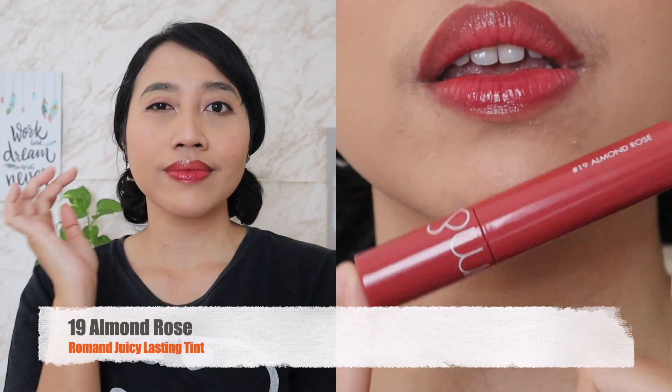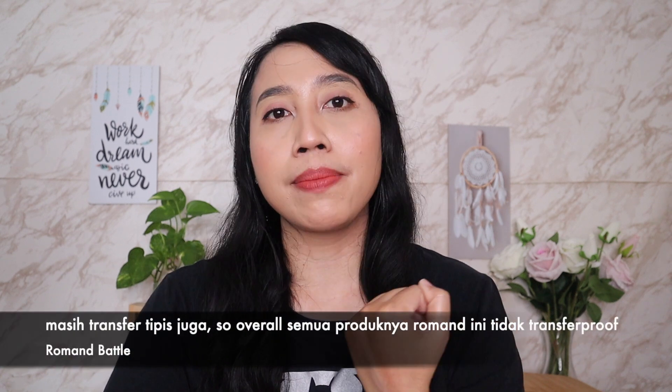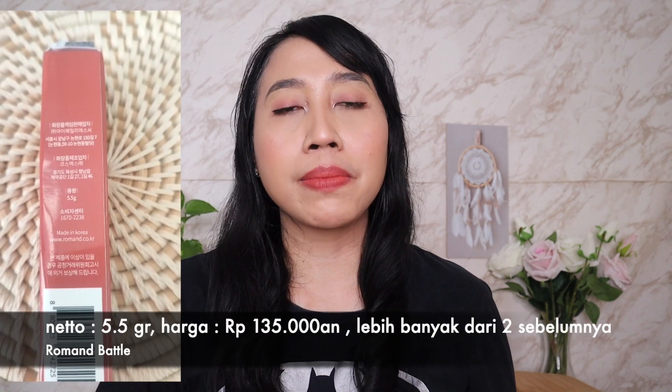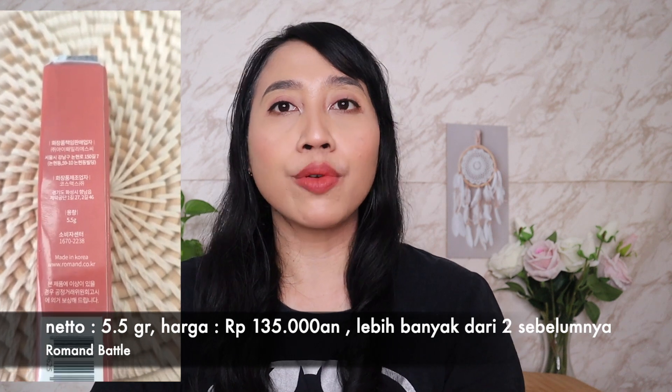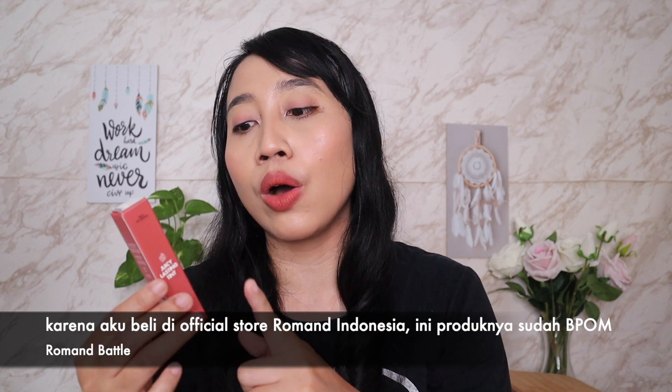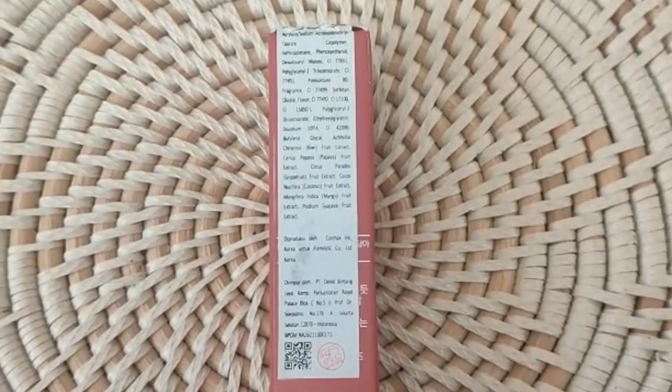Ada yang udah nyobain Ripe Fruit Series ini? Komen warna favorit kalian di bawah ya. Untuk transfer, waktu dikatupkan di tangan juga masih transfer tipis. Overall untuk semua produknya Roman gak ada yang transfer banyak banget, jadi kondisi bibir masih kelihatan bagus. Neto-nya Juicy Lasting Tint ada 5,5 gram, lebih banyak lagi, dengan harga masih sama sekitar Rp135.000an. Untuk BPOM-nya, di packaging box ada tempel nomor BPOM — aku yakin untuk yang lainnya juga sudah ada karena sudah masuk Roman Indonesia.